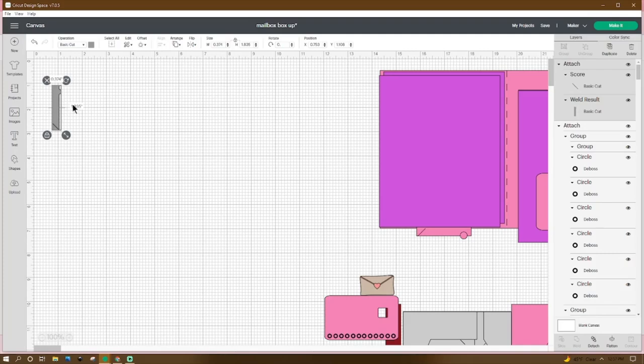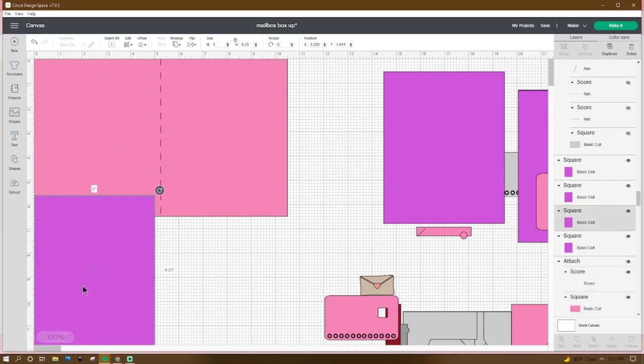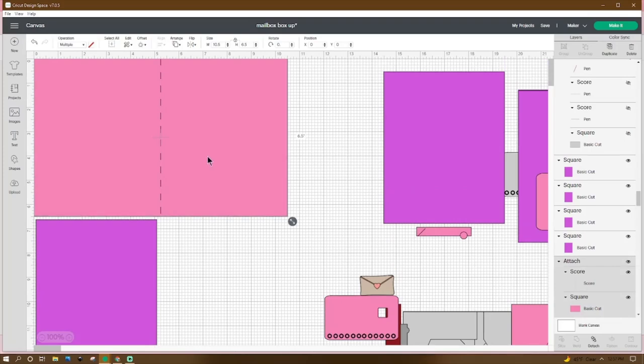This is going to be our door to our mailbox — resize it to 0.374 by 1.835. Move that aside. Now these are going to be our decorative pieces of paper — I'm doing four: one for the inside and one for each side of the outside of the card. These are going to be 5 by 6.25. Our card base we're going to make 10.5 by 6.5. Then get a score line from Shapes, make it 6.5 inches long, and place it in the center at 5.25. Grab it all and hit Attach.